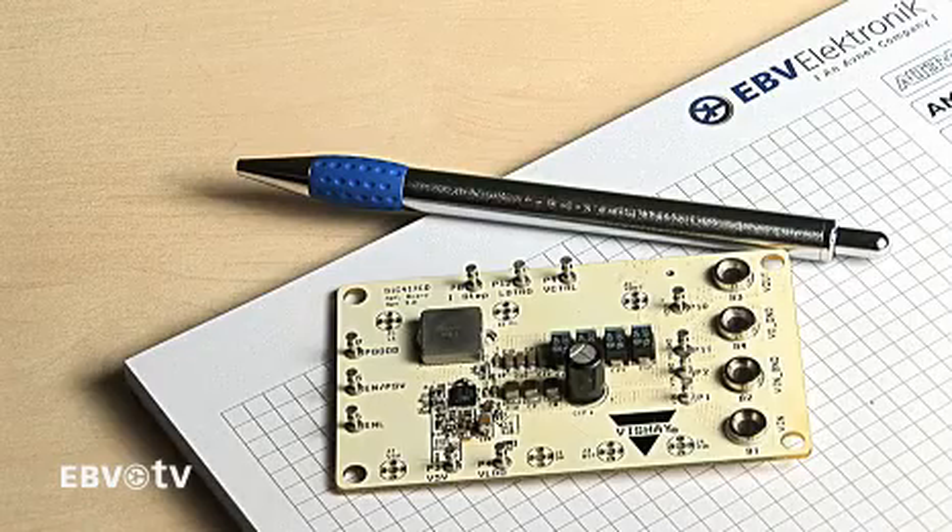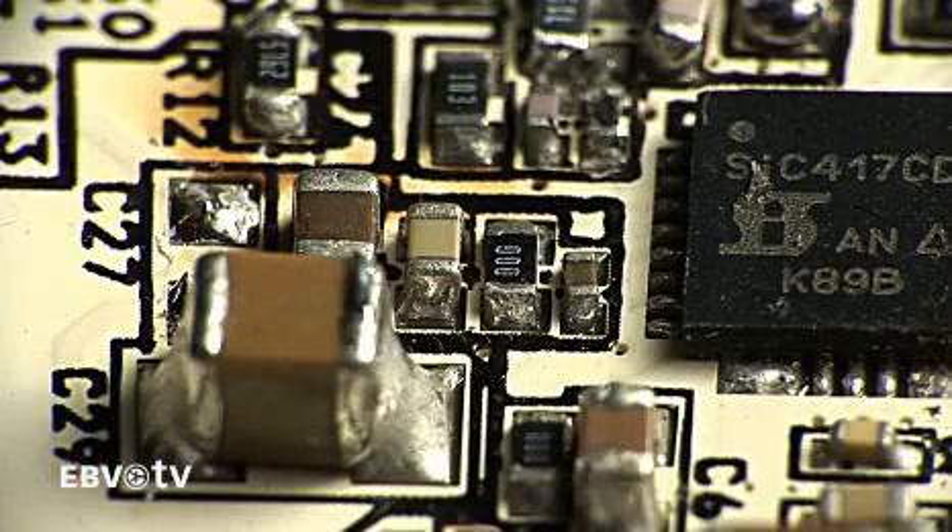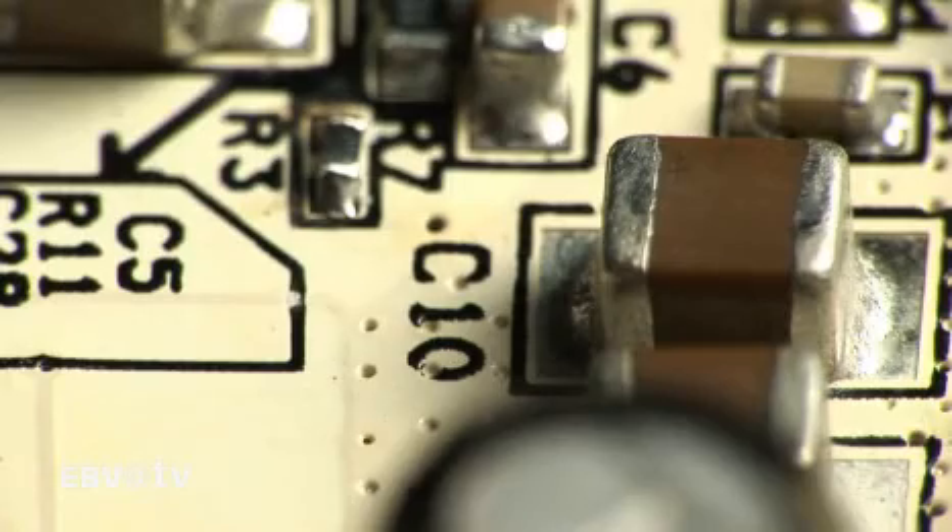Evaluation boards provide reference designs and are available to help you quickly test and evaluate performance. The demo board also features an extra circuit that will allow you to perform transient testing.